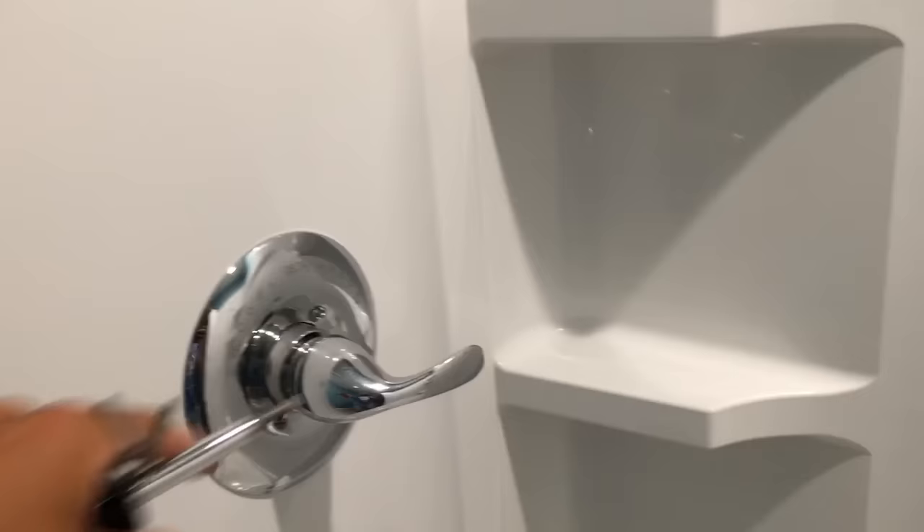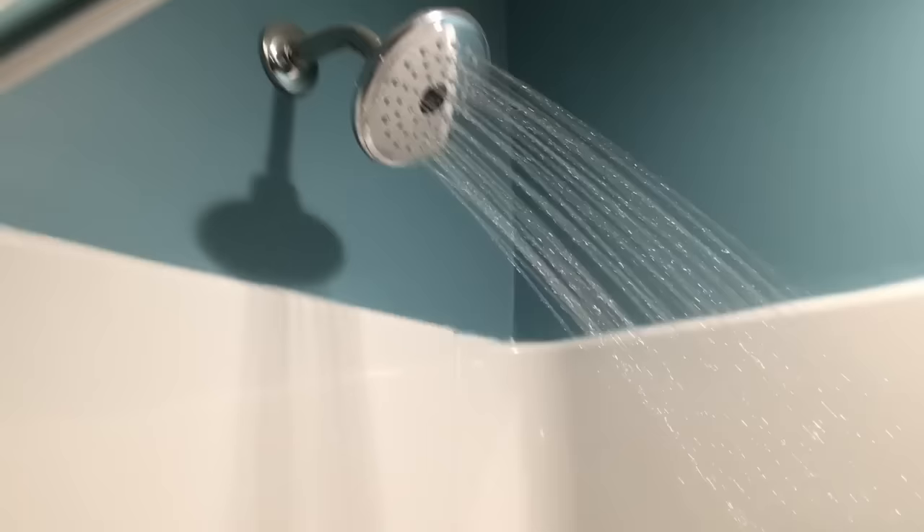This shower, when we turn it on, it's not getting very hot — the heat's just not going to it. So we're going to need to do some adjustments inside here.